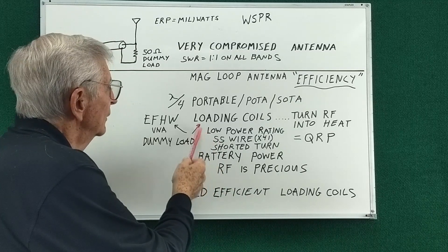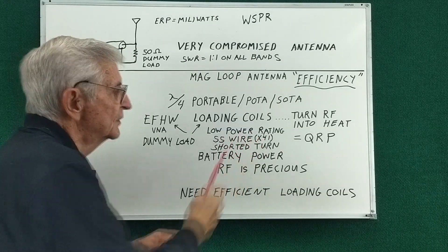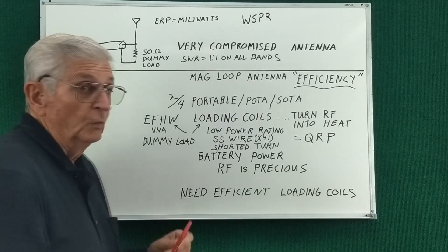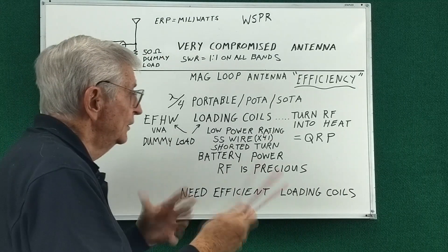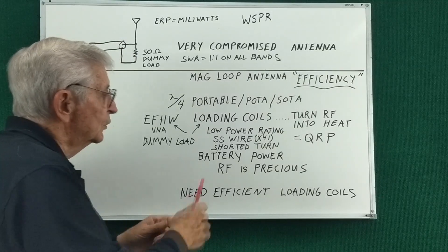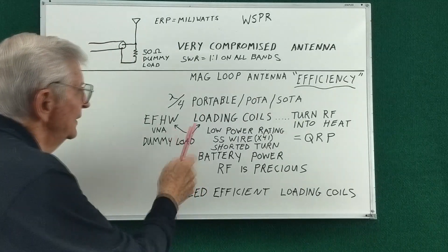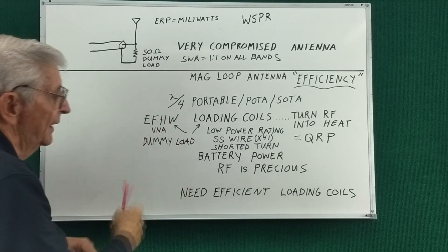One of the popular loading coils is wound with stainless steel wire. Stainless steel has a resistance 41 times higher than copper, and one of those coils has an end-to-end resistance of over 6 ohms at DC. With skin effect and proximity effects, I'm sure the losses are much higher than just 6 ohms would suggest. Also, where the slider makes contact between turns it actually shorts out a turn, so you end up with a high circulating current in that shorted turn. These loading coils are sort of acting like a dummy load — they have a lot of losses.